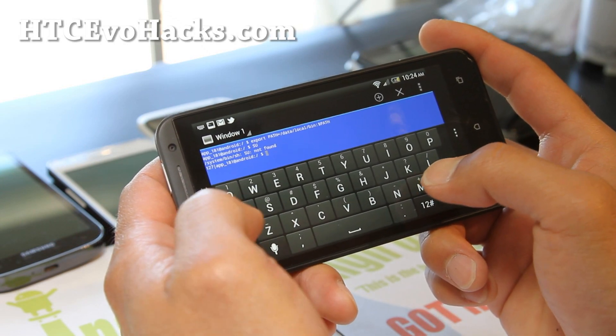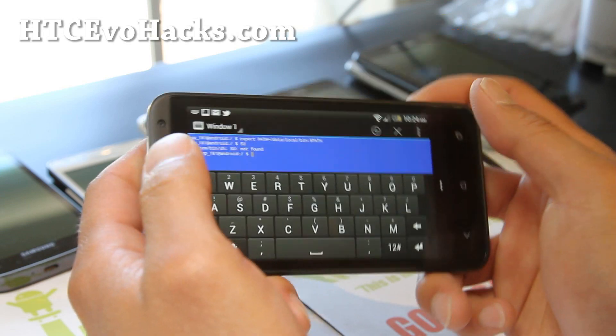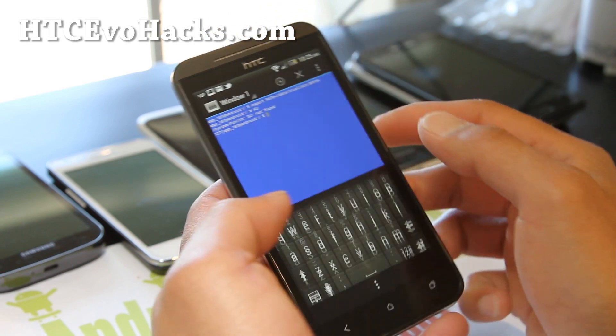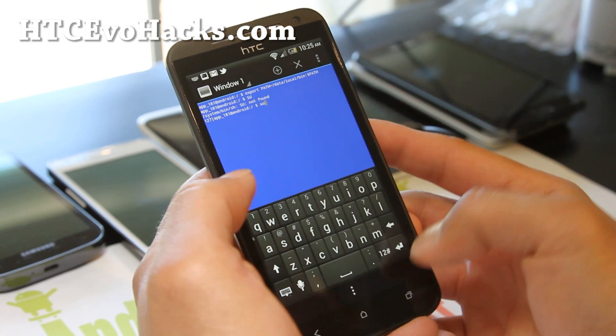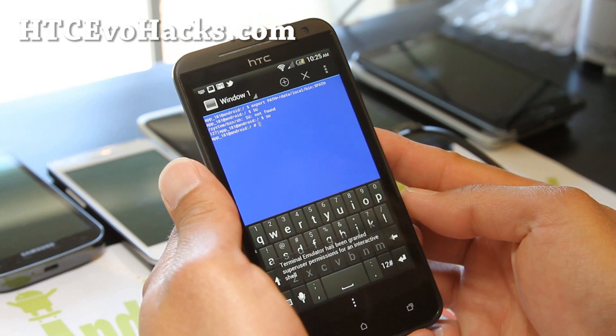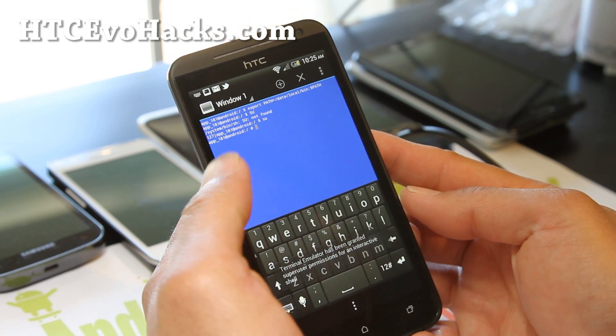Do it in lowercase. It'll probably ask you for superuser requests — grant it. And then you can type 'vc'.